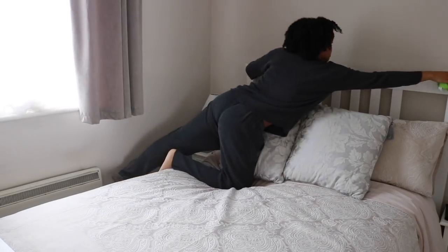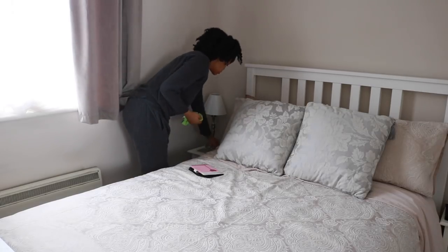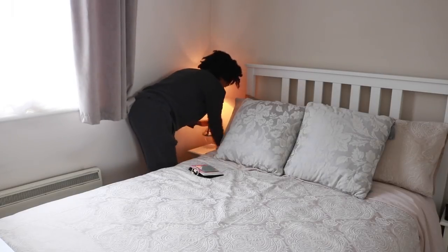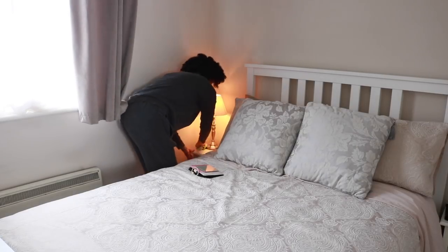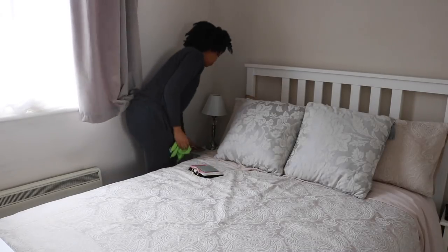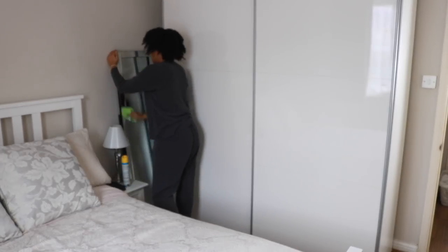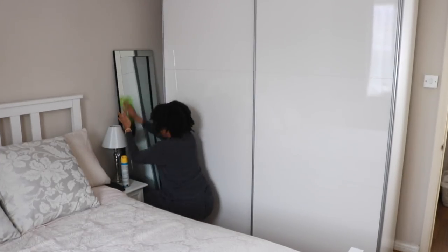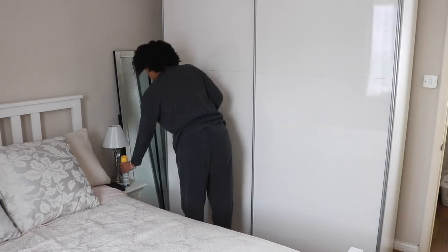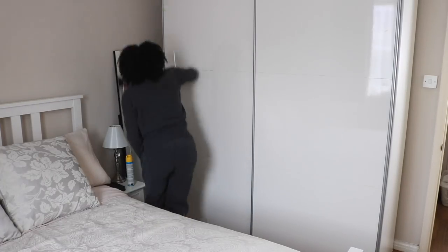I'm just taking off my slippers, wiping down our wooden bed frame, and cleaning the bedside table and coaster. My lamps are touch lamps — that's why they switch on when I'm lifting them. Then I'm buffing down the mirror and making sure I remove all the fingerprints and smears from our sliding wardrobe doors because they're a gloss finish.